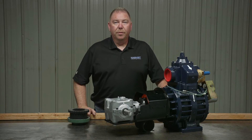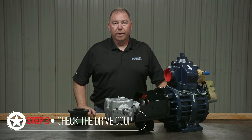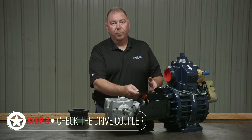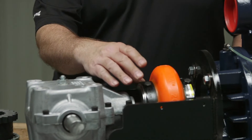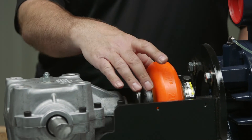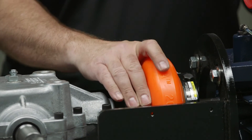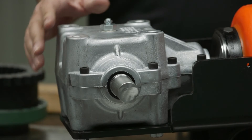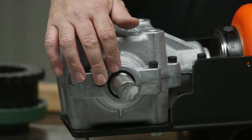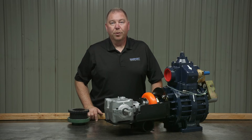Here on the bench, we've got our drive coupler. This is part of your weekly checks — we want to check the coupler and the gearbox setup. I've removed the bolts from the coupler guard just for ease of inspection. What you want to check for is any rubber shavings or any damage to your drive coupler. This is what connects your gearbox to the vacuum pump shaft.